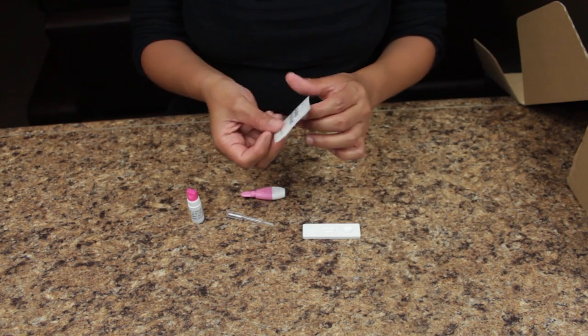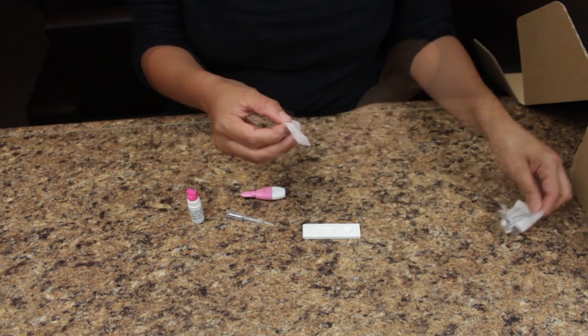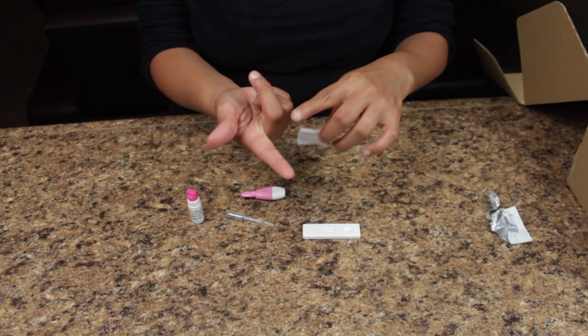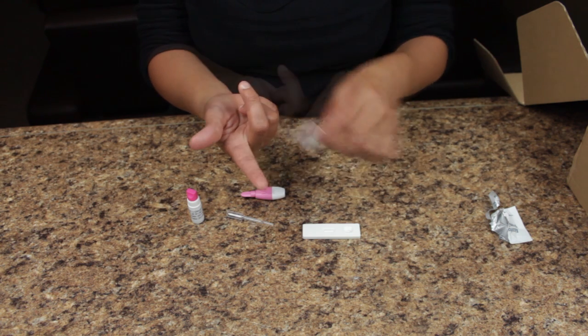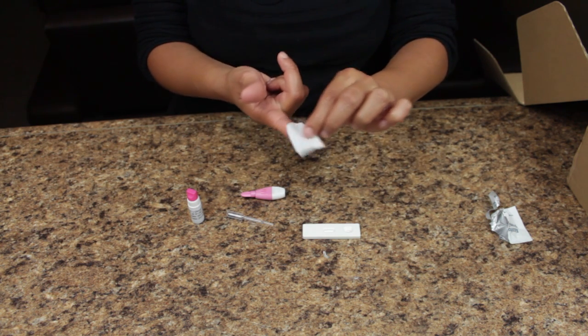Begin by opening the alcohol pad and sterilize the finger to be tested. You will get the best results drawing the blood from the inside surface of the finger. Clean the entire tip of your finger by rubbing thoroughly for 15 seconds.